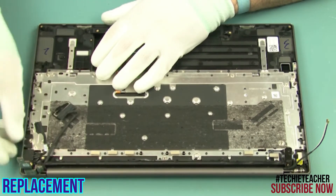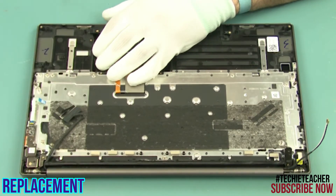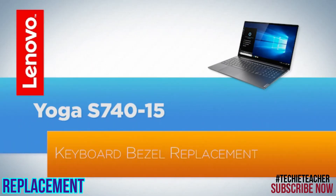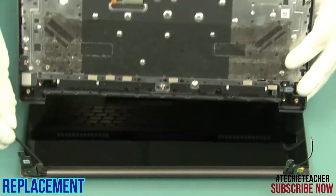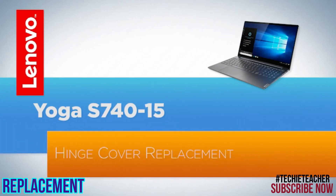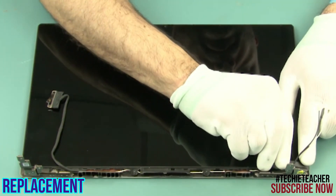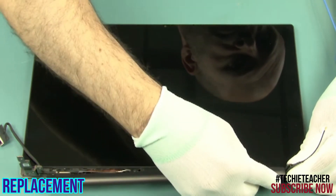Insert the DCIN port into its enclosure. Install the LED board. Close the left hinge and install two screws. Lay the keyboard bezel into position. Install the two side covers. Install the hinge cover into position and press to snap it into place.